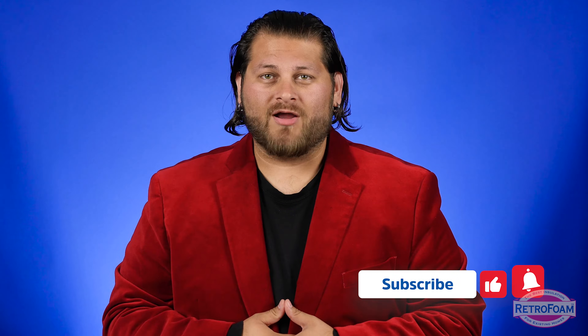If you've already gotten useful information out of this video, do us a favor: like this video, subscribe to our channel, and ring that bell so you get all of our notifications.